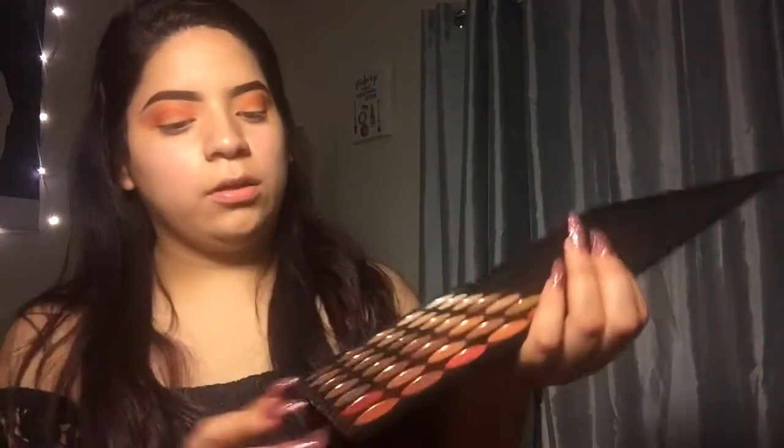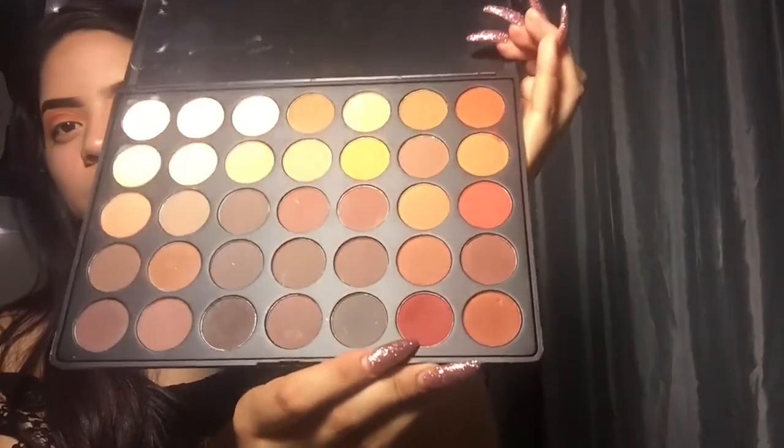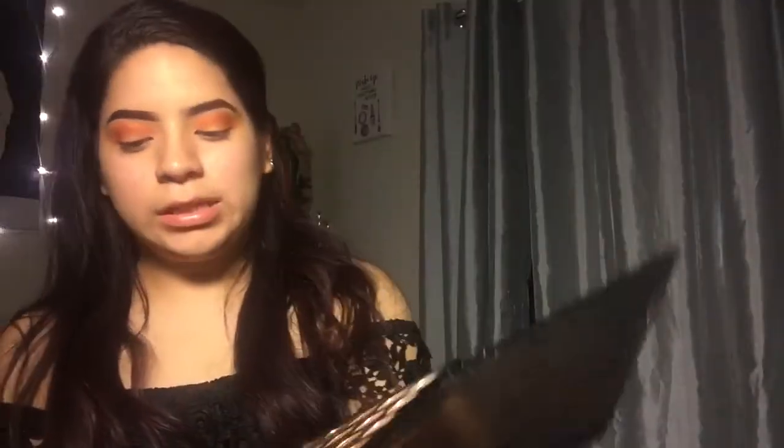When I'm done with the orange color, I will be going in with this color right here — it's like a burgundy red color — and I will be going in with this gold brush.